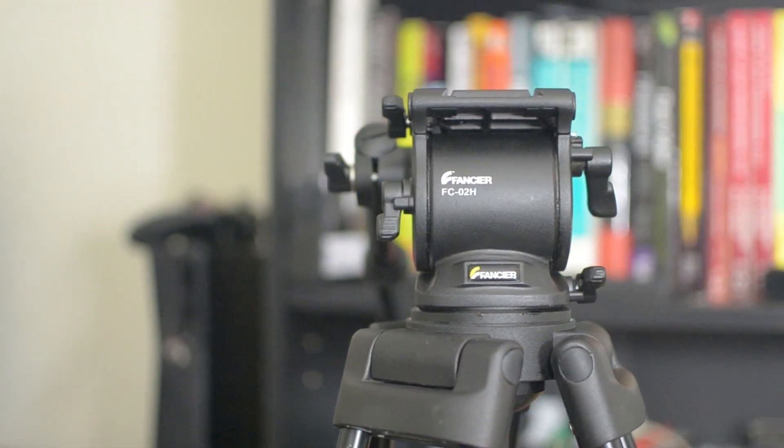I would say it's comparable to Manfrotto stuff that I've used in the $300 or $400 price range. This tripod is only $129, so it is a steal for what you are getting and I couldn't recommend it more.